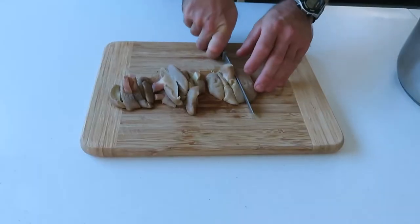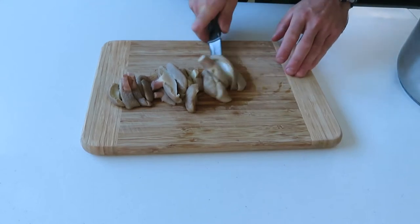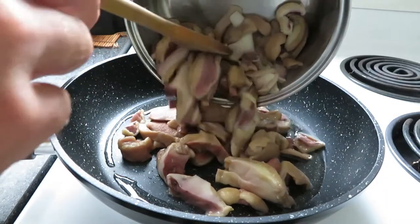After my mushrooms are cooked, I'm chopping them and frying them with onion.